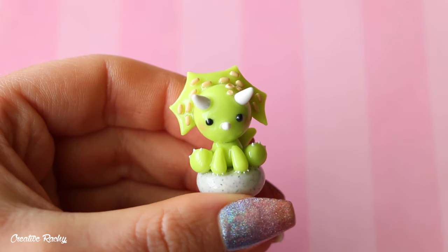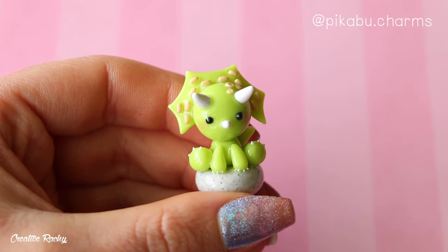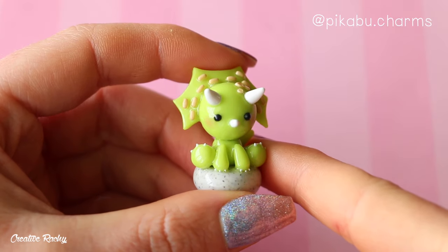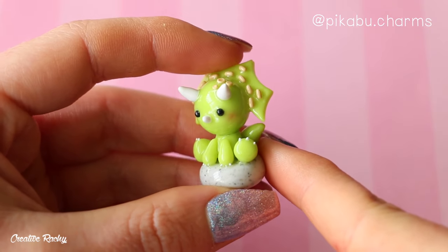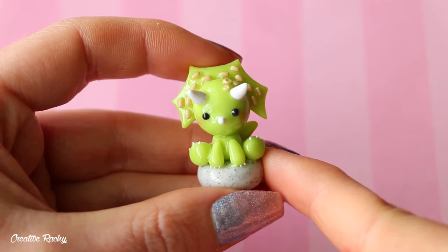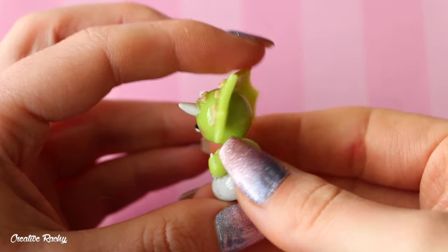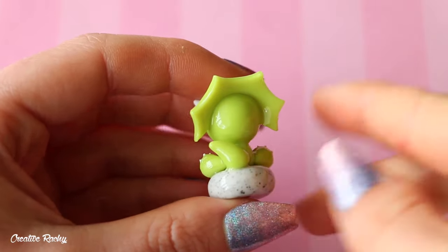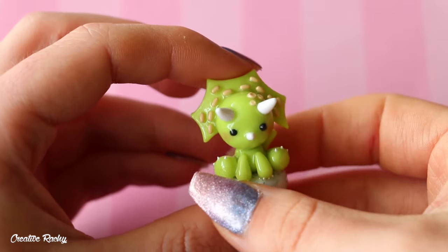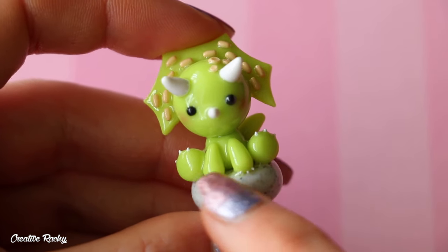Here I have a little Triceratops figurine, and this was inspired by someone on Instagram — I can't quite remember their handle right now but I will pop it up on the screen. I just really thought their version was quite cute and I've never made anything like this before. I'm pretty happy with the kind of frills over the head; they were difficult to make but it turned out really well. And I also love the little tiny claws on the feet as well.